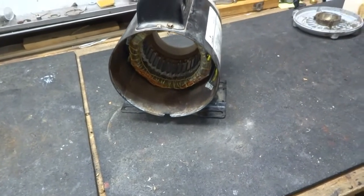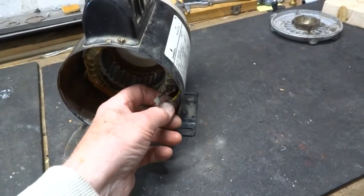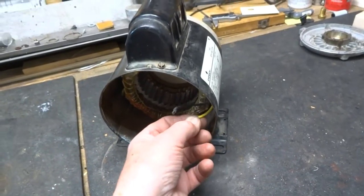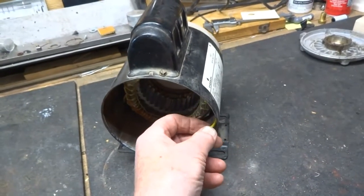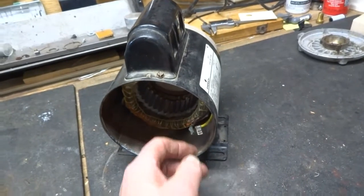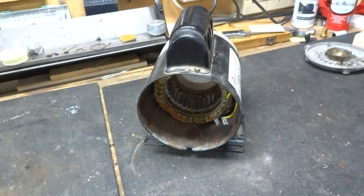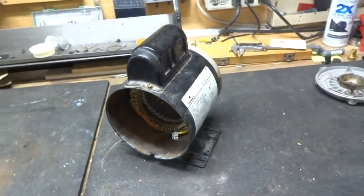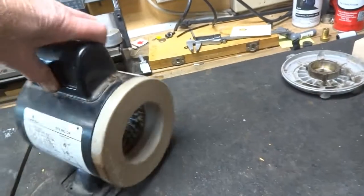That's all you're going to need. There are two wires here — one will go to one side of your incoming 120-volt line, and this one will go to the other side. So that's what we're going to be hooking up to a switch to run this thing.